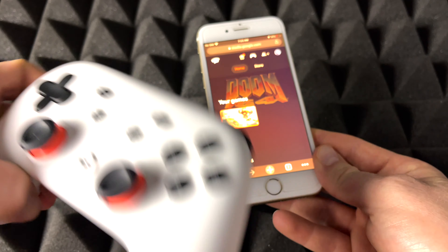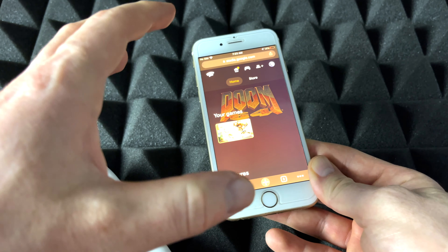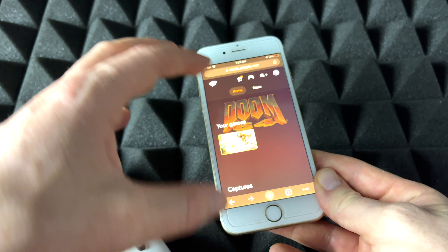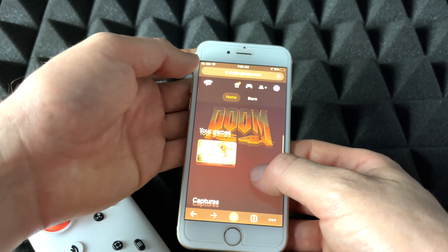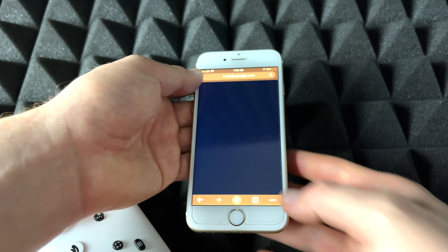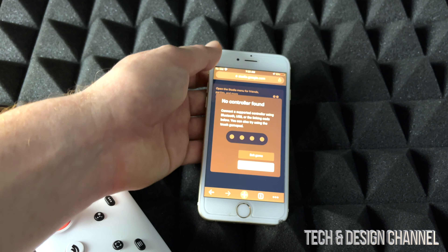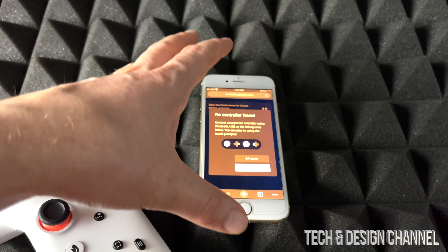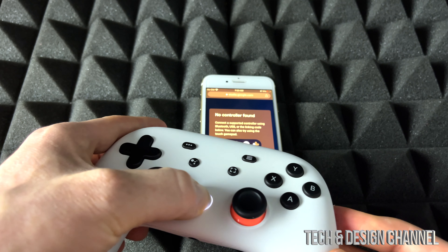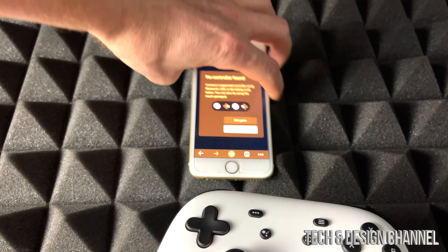I'm going to launch this up. We can make it work with the controller, but we can also use touch. I'm not 100% sure why touch doesn't work on an iPad — it should work if it works on an iPhone, but maybe that's something they're working on. I don't need a subscription; I can just play whatever games I own. I'll go ahead and sync up my controller.